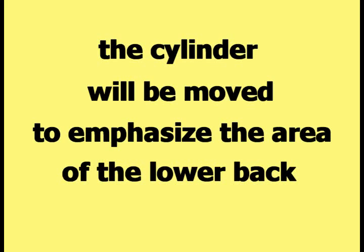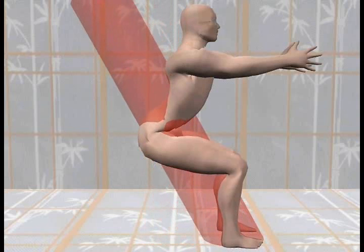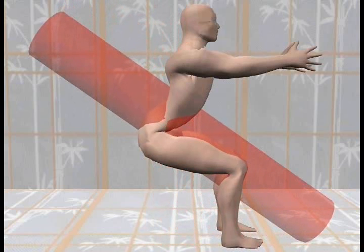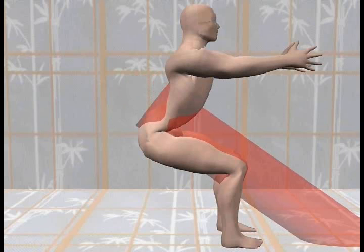Next, the cylinder will be moved to emphasize the area of the lower back that is enclosed within the cylinder. First the cylinder will be rotated approximately around the center of the lower back and pelvic area enclosed by the cylinder. In the next picture, a line has been drawn down the center of the cylinder in its new orientation. The cylinder then slides down along this center line until the top of the cylinder lies just above the surface of the body.